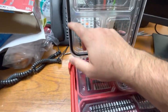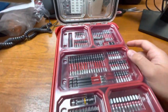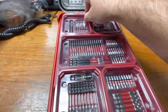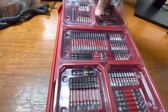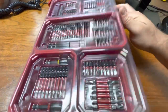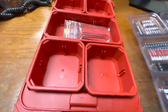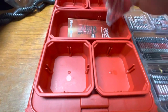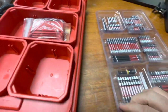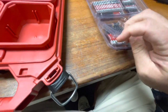Opening it up, you've got your nice Pack Out rubber gasket seal to keep water out, a plastic cover over the compartments, and the bits are actually still in plastic packaging rather than sorted into the compartments yet. You've got your little compartment organizers if you want to organize your bits that way.